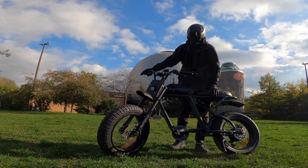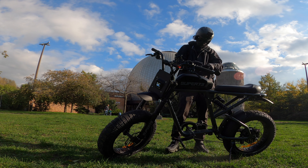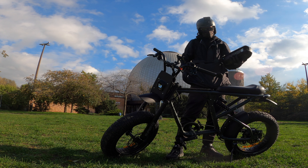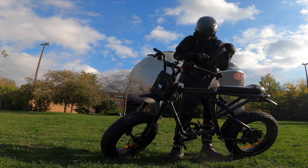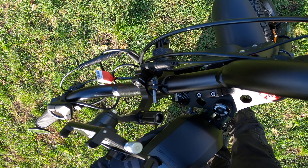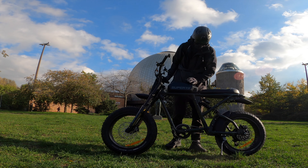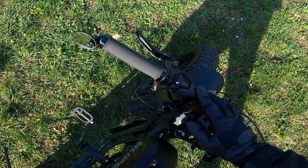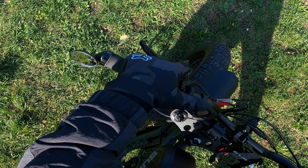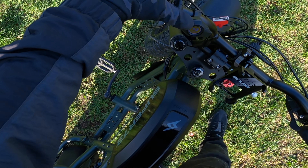Now let's go through the operations of the Super 73 RX EU edition. You need the key — it goes into the battery. Take the battery, come down, put it in the center, feel it going into the channel, hold the front, push it in, hit lock, and it's ready to rock and roll. Turning it on, the startup screen goes through the logo and defaults to speed, and you can see the modes: mode one, two, three, four.